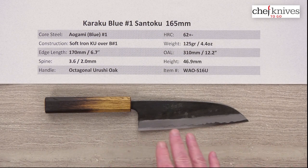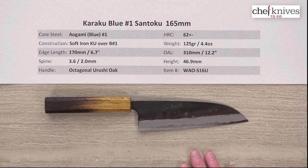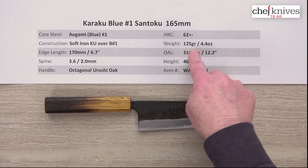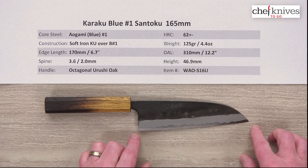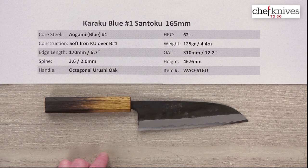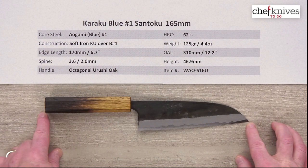This steel will get just as sharp as you can possibly get it with your skill level and it will hold a razor sharp edge. The weight on this one is pretty light — 125 grams or 4.4 ounces. Edge length is right about 170mm, 6.7 inches from tip to the back of the heel, and the overall length is about 310 millimeters or 12.2 inches.